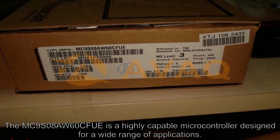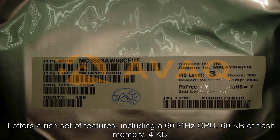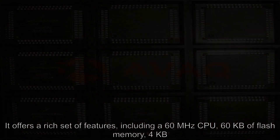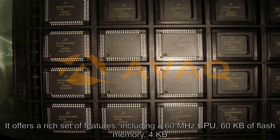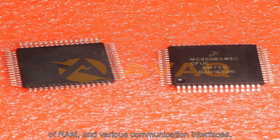The MC9S08AW60CF-UE is a highly capable microcontroller designed for a wide range of applications. It offers a rich set of features, including a 60 MHz CPU, 60 KB of flash memory, and 4 KB of RAM.